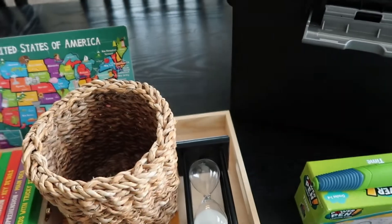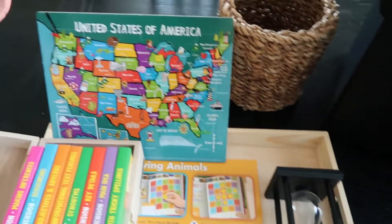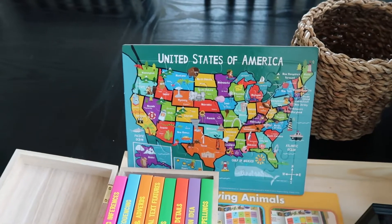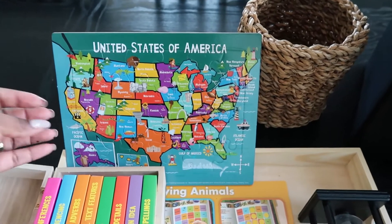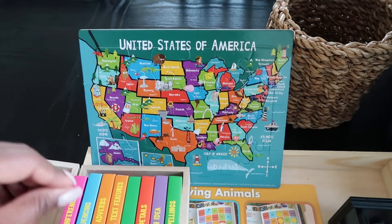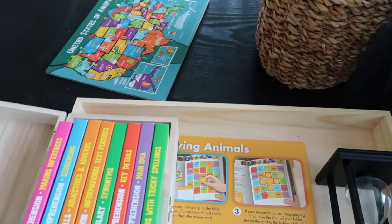He's really into puzzles and likes doing puzzles of the United States — he always has. It's especially fun since we are studying US history and learning about states and US geography. This puzzle has the states and their capitals, so he can enjoy doing that.